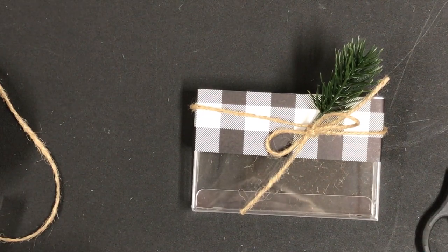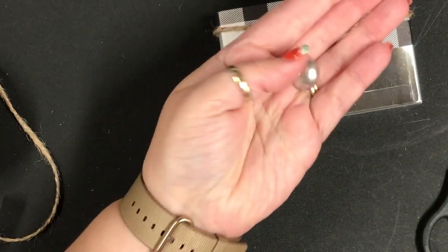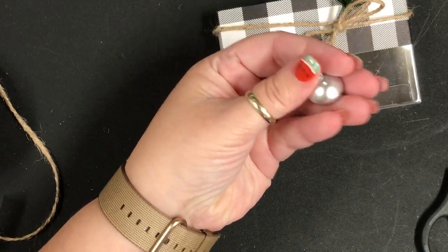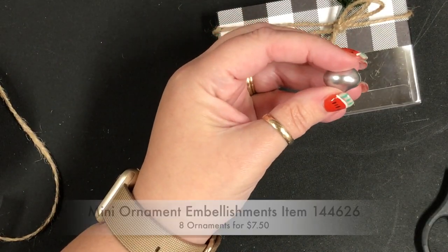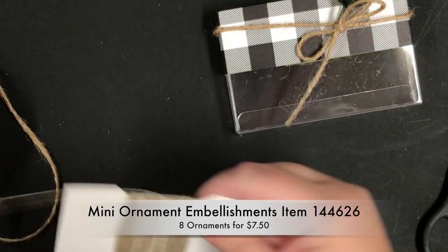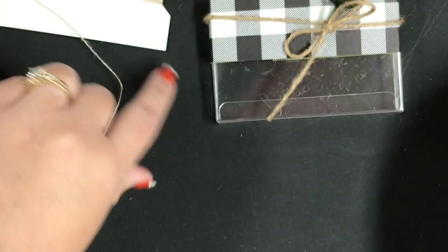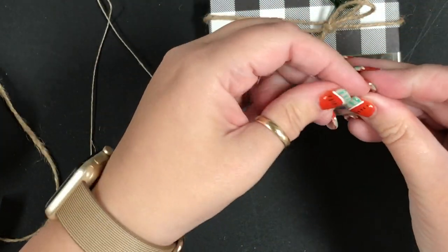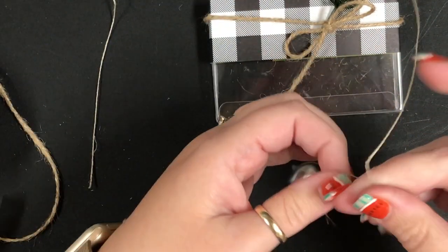Next I'm going to pull in one of these brand new mini ornaments — oh my gosh, in silver! It's nice and sparkly, it's kind of a matte finish. I absolutely love them. Mini ornament embellishments — this is also in the new holiday book, item 144626. Sorry, I'm outside the frame there.